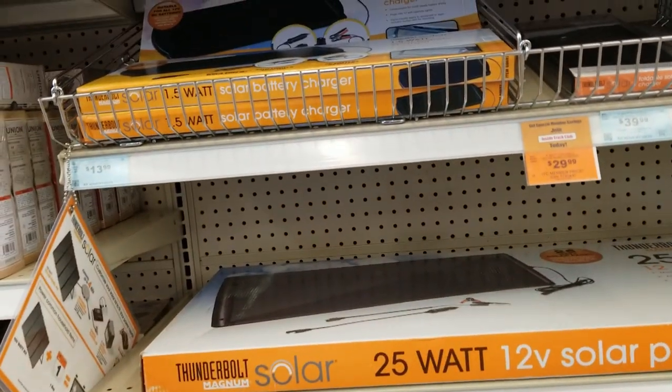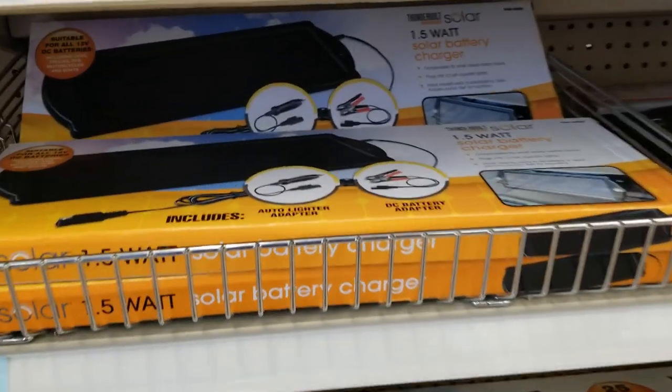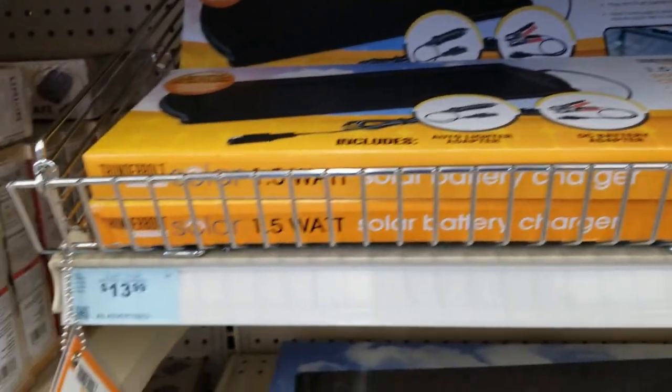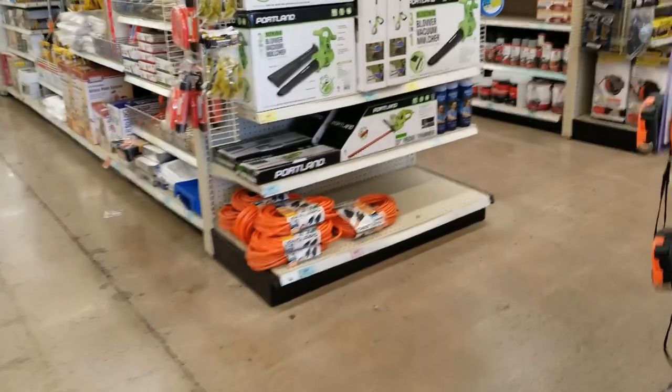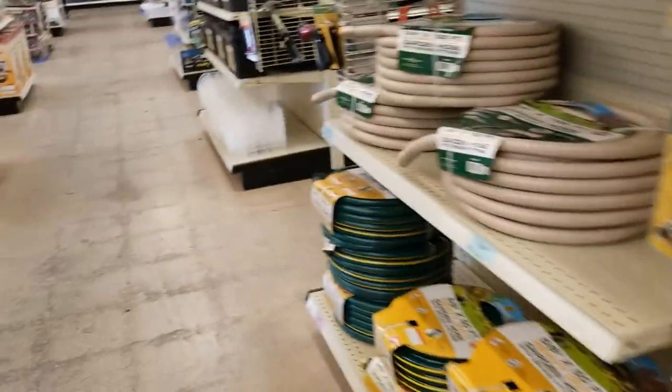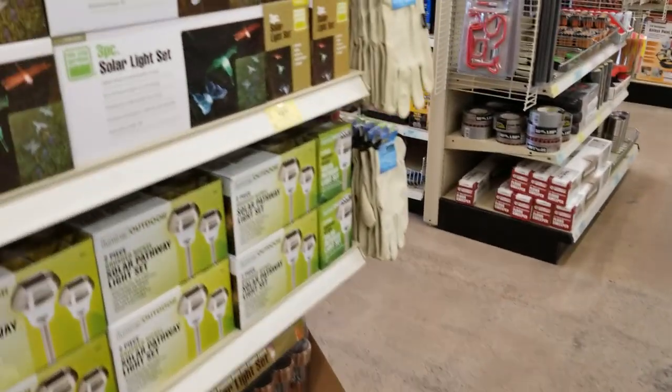That's a one-and-a-half watt solar charger for $13.99 — not too bad. It's designed to just keep charging your battery at low voltage, so it's really just a maintainer.